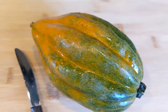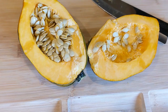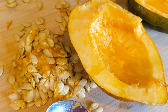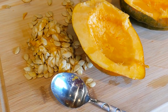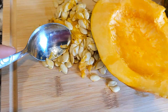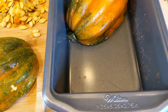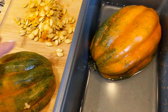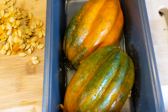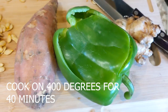First, take two acorn squashes, cut them in half, and scoop out all the seeds — kind of like a pumpkin. De-seed your two acorn squashes. While you're scooping the seeds out, set your oven to 400 degrees to preheat. Put your acorn squashes face down, meaning the flesh side goes face down into the pan with a little bit of water covering the bottom, and cook that for 40 minutes.